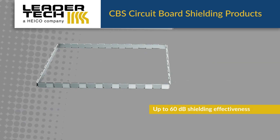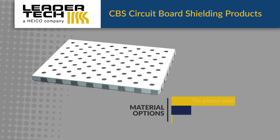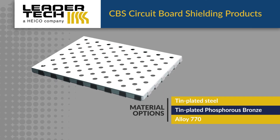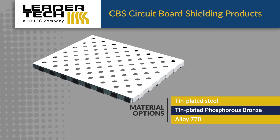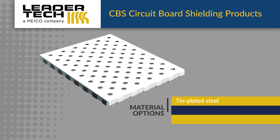The shields offer industry-leading performance with a shielding effectiveness up to 60 dB. CBS products are available in tin-plated steel, tin-plated phosphorous bronze for non-magnetic applications, and alloy 770 for high-corrosion resistance and non-magnetic applications.